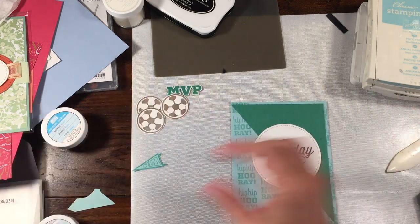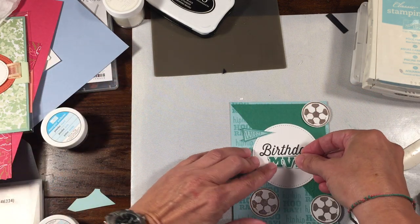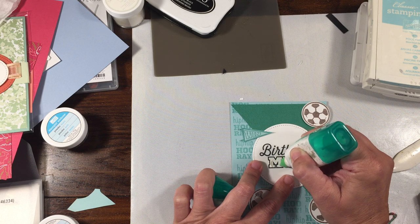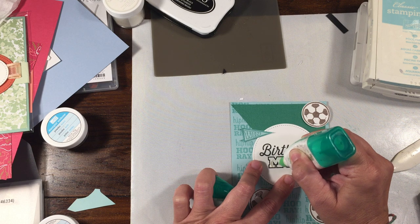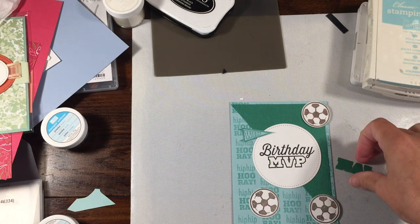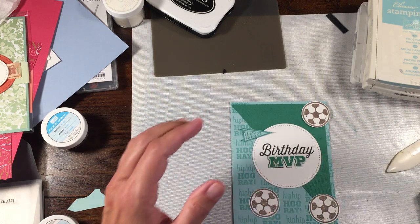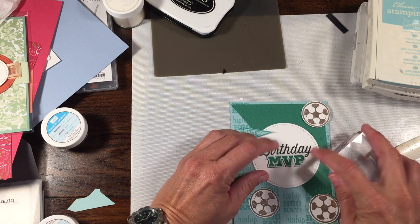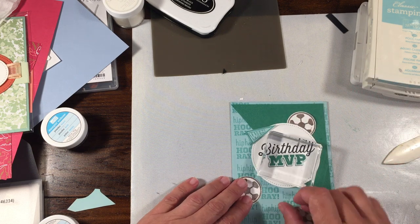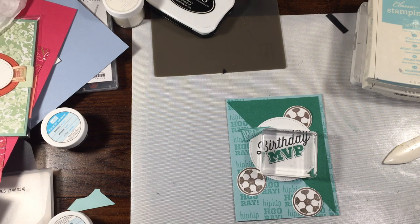I'm going to kind of lay out my card and decide where I want everything. I need to locate my toothpicks — I know they're around here somewhere. I have my three soccer balls. We're going to put the pennant on here — I'm going to go ahead and add just a little bit of glue on right now, then lay this on top for a moment. While you have it sitting there, if you're worried about it moving you could just sit a block on it so you know it's going to be in the same spot.